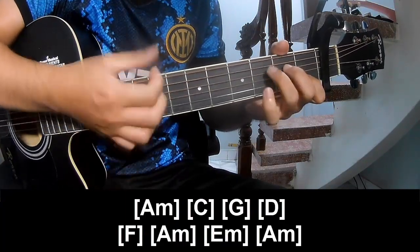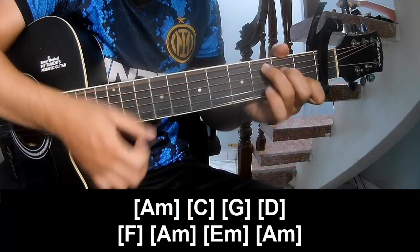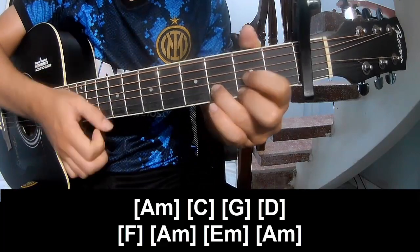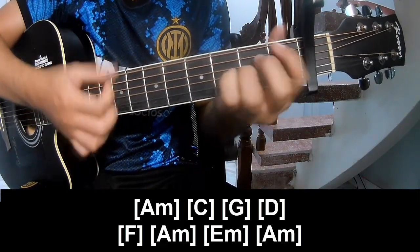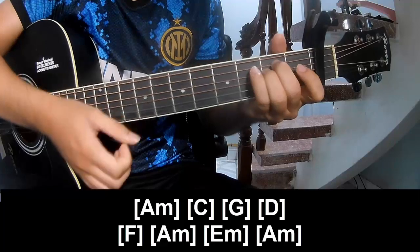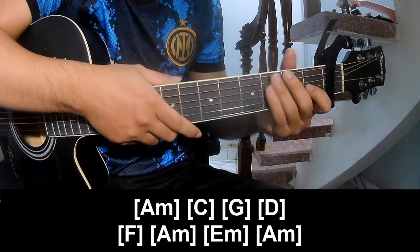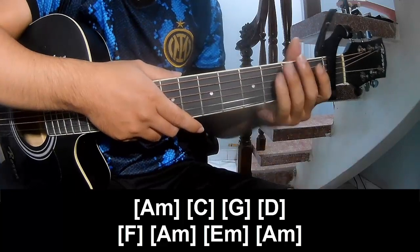Up, down, up, tap, up, down, up, tap, up, up, tap, up — and play along: A, C, G, D, F, A, E, A, A — and he's strumming the same way for track. Thank you for watching and see you again, bye bye.